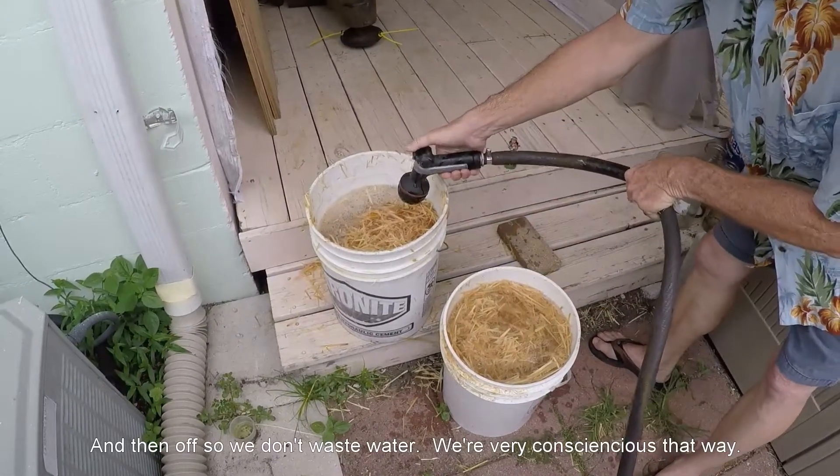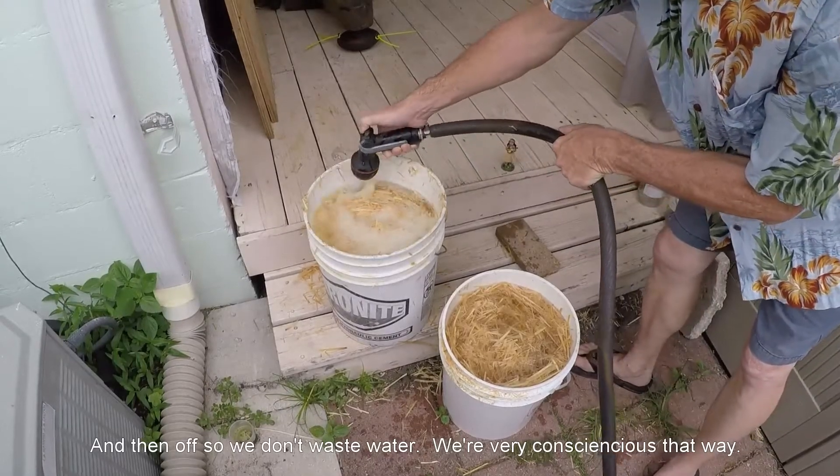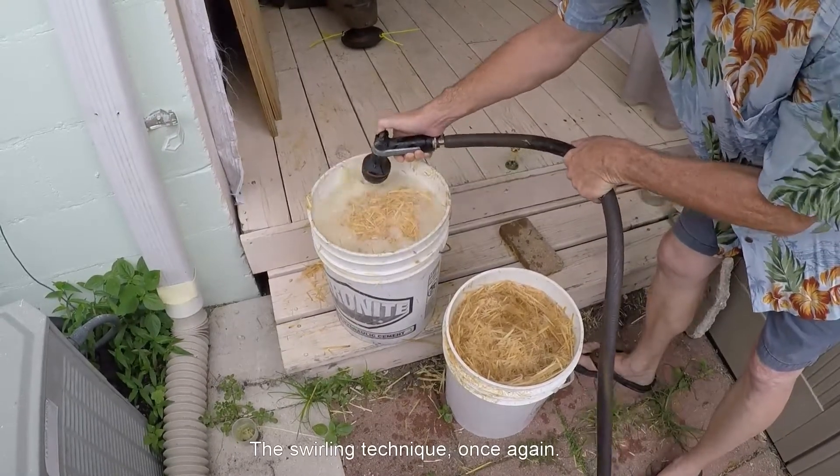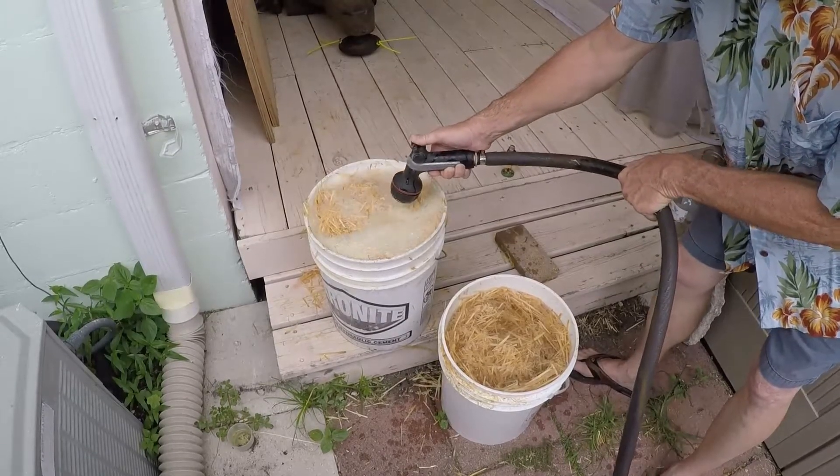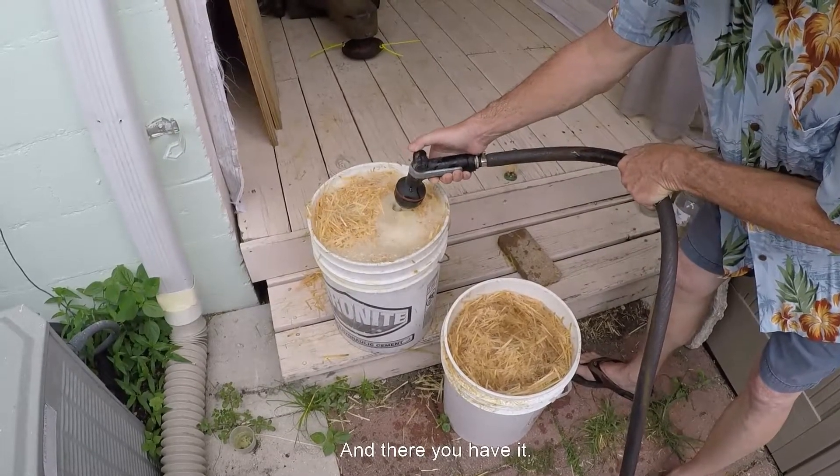And then off. See, we don't waste water — we're very conscientious that way. Swirling technique, once again. And there you have it.